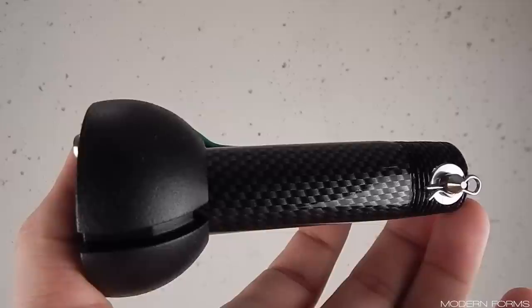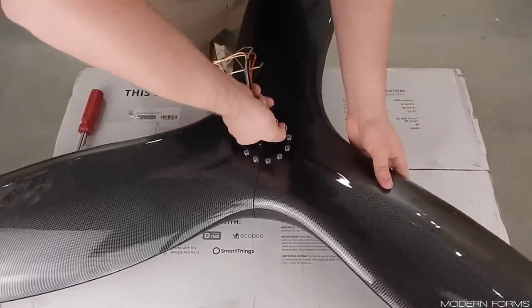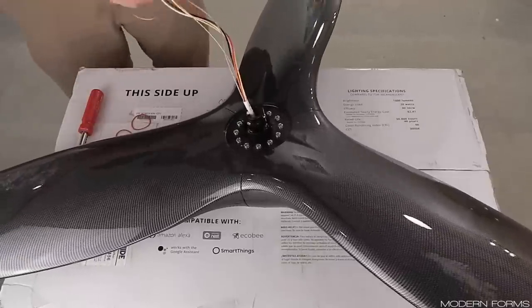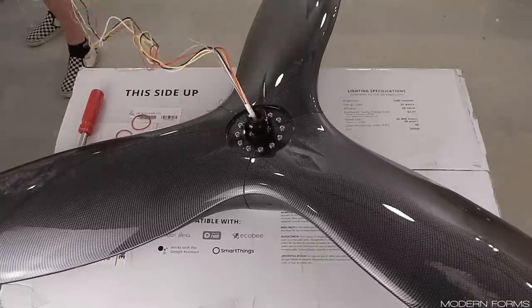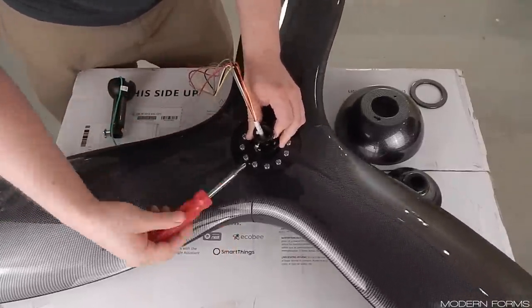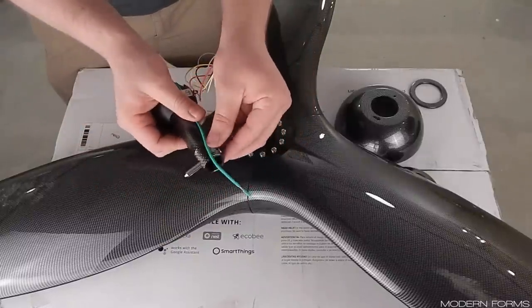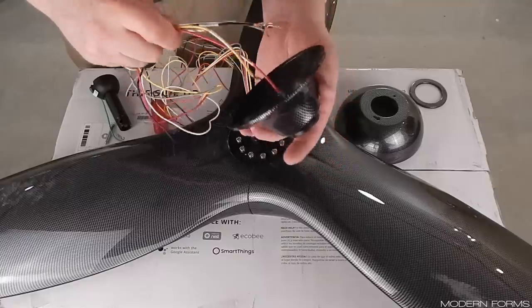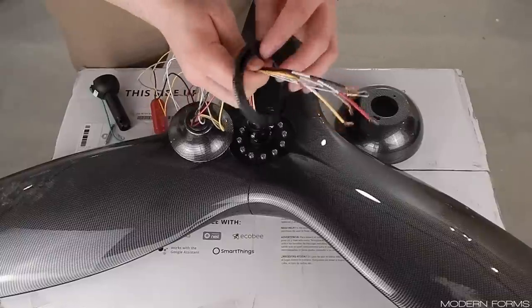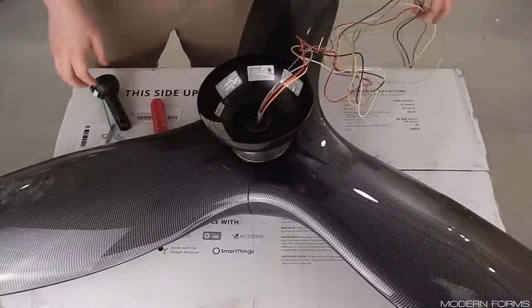Locate the downrod assembly, canopy and canopy ring, and coupling cover. Flip the fan assembly back over taking care not to damage the glass or cap. Unbundle the wiring, making it as straight as possible. Loosen the two set screws in the coupler so that they won't interfere with the downrod threads. Remove the clevis pin, washer, and cotter pin from the downrod and retain these parts nearby. Bundle the wires and feed the ends through the bottom side of the coupling cover. Repeat for the canopy ring and canopy, pulling all excess wiring through and allowing these parts to sit down on top of the fan.